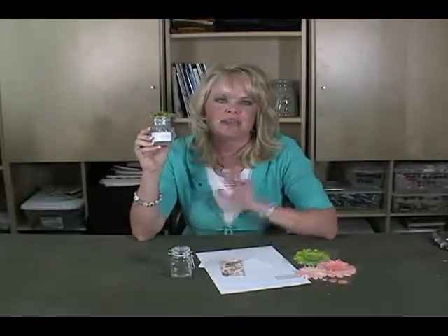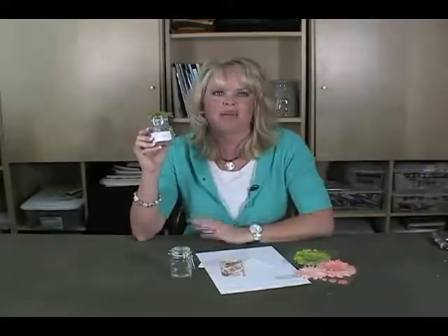They use all sorts of different paper. The boys have paper that looks a little more masculine and everything. But right there it's just a cute gift idea and it's something that brings a little bit more love and happiness into your home.